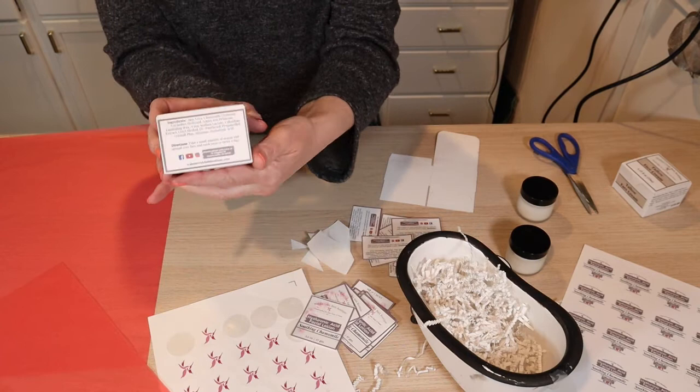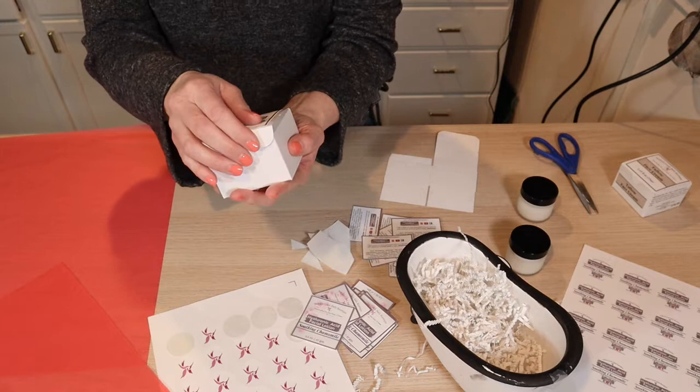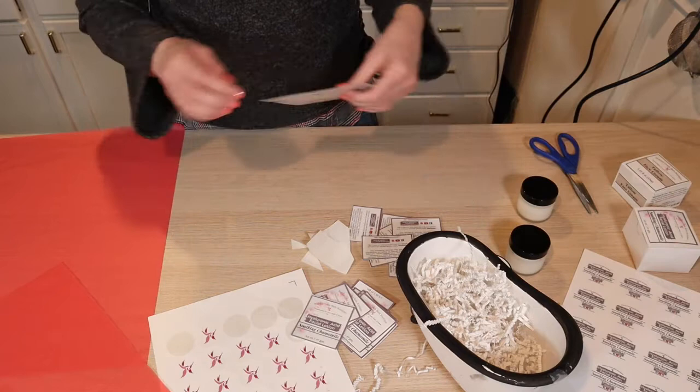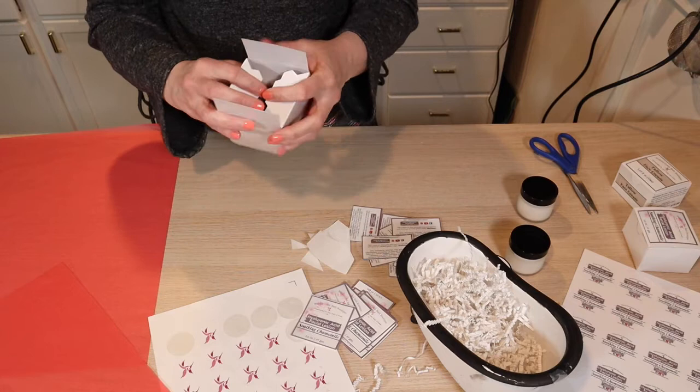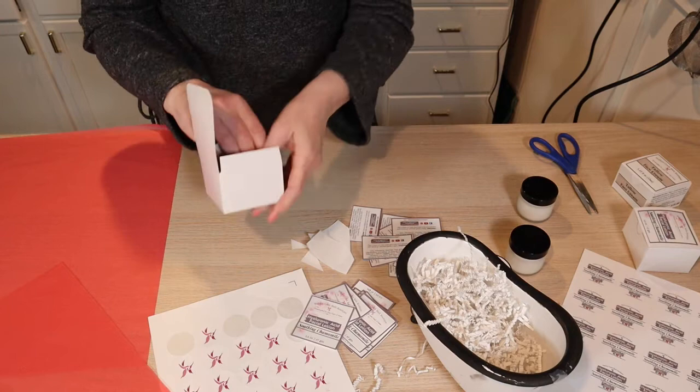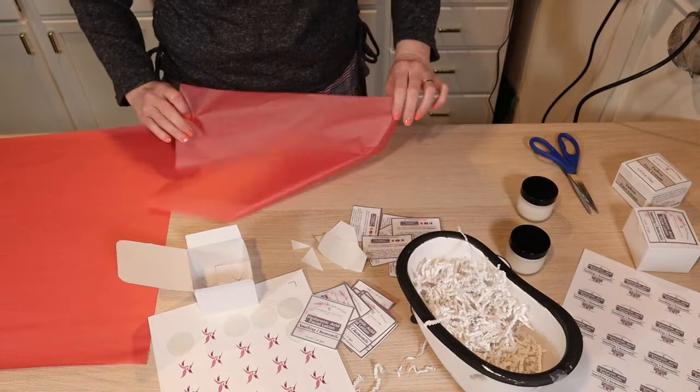When they open it, they get a beautiful little tissue-wrapped box. I love it — I was pretty happy with that. I'm not very good at the whole packaging and making things look pretty, but I thought I was, and I'm kind of proud of that one. I adore this face cream and I use it every single day. It's just great.